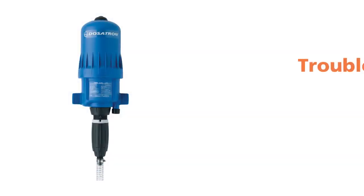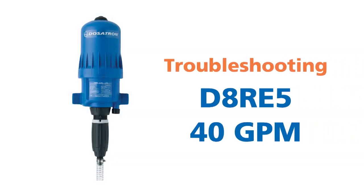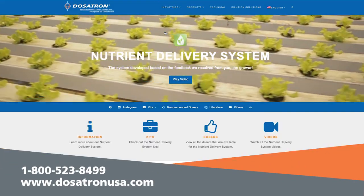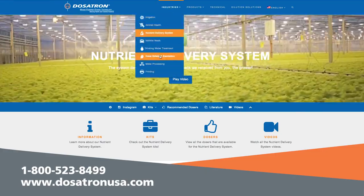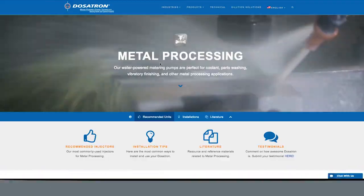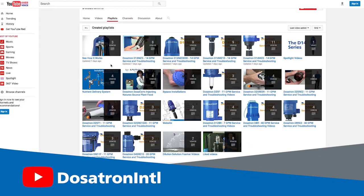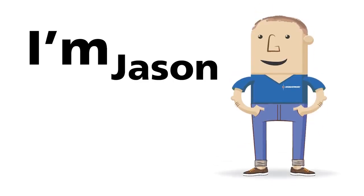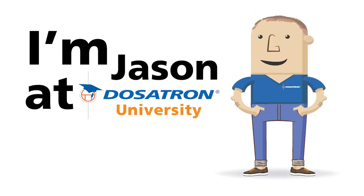We hope this video has been helpful in troubleshooting your Dosatron D8RE5 40GPM injector. For more information, please call us at 1-800-523-8499 or visit us online at DosatronUSA.com. To see other videos, check out our YouTube channel. I'm Jason at Dosatron University — thanks for watching.